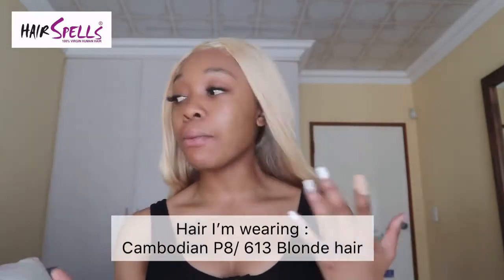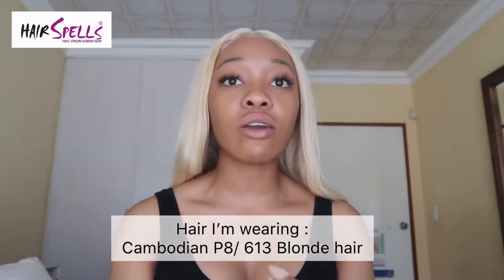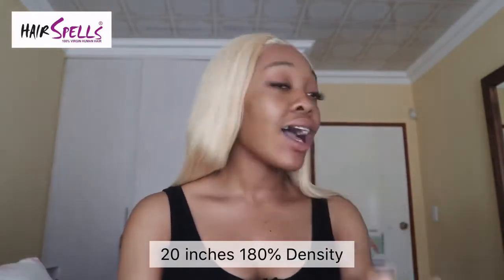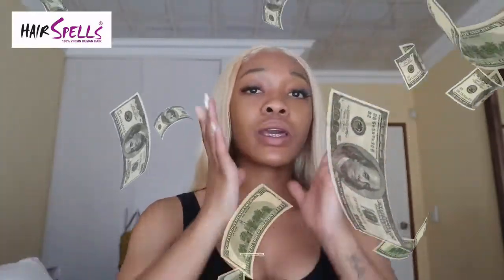To avoid all that mess, I highly suggest finding a hair company that specializes in these special techniques to help us achieve natural-looking looks. Guys, I'm hooking you up — it's free advice. I'm suggesting Hair Spells, because Hair Spells has a variety of wigs with this special dye method so everything looks like it's your own hair, and at a very affordable price. There are always coupons on the website, and there will be a coupon in my description box.